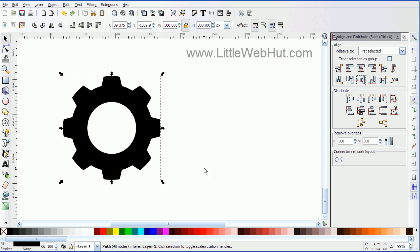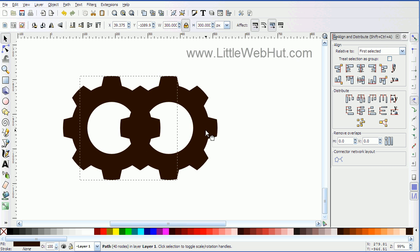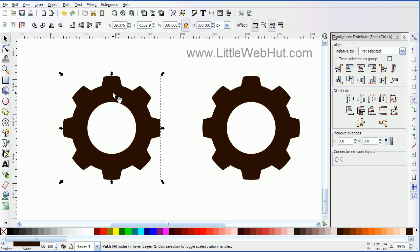The next thing I want to do is go over here and change it to a dark brown color. Now with this shape, I'm going to make a copy of it which I will be using later. So I'll hit Ctrl+D to duplicate it and pull this duplicate out of the way. Now with this original shape, I'm going to apply some filters to it to give it the appearance of age and make it look like it's got some rust on it.